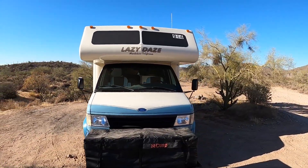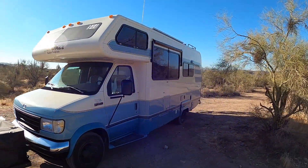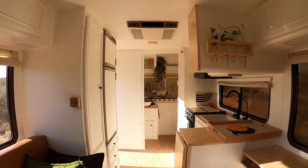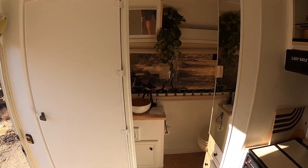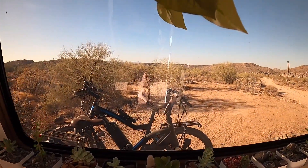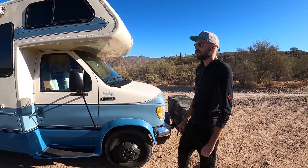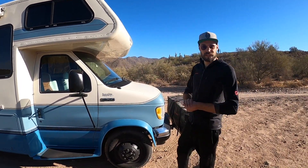We bought this in March, just before Covid happened, from the first owner who lives right next to the factory in LA, so it was very well maintained. It's a Lazy Days 23-foot model, mid-kitchen, rear bath. It's built on the Ford E350 chassis and has about 74,000 miles on the odometer. It's a V8, very powerful engine — also uses a lot of gas.